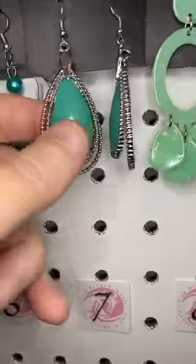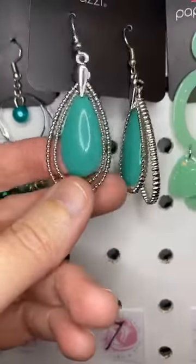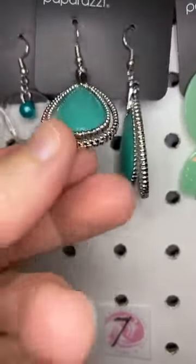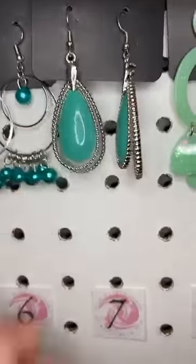Number seven, this is almost like a seafoam green. You got a double teardrop frame that swings independently on that one.